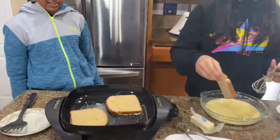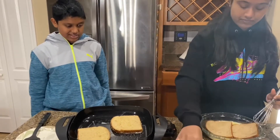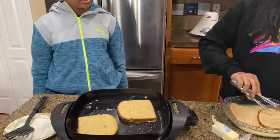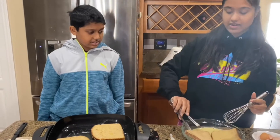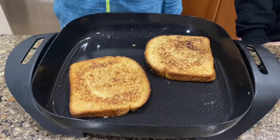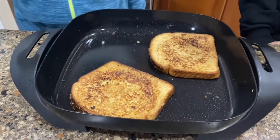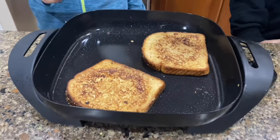Meanwhile we'll put our other bread slices in the mixture. For the French toast, when it's cooking you want a nice golden brown color. Now it's time to flip it because it's been two minutes. As you can see, it has all those nice golden brown colors — that's what it should look like when you flip it.